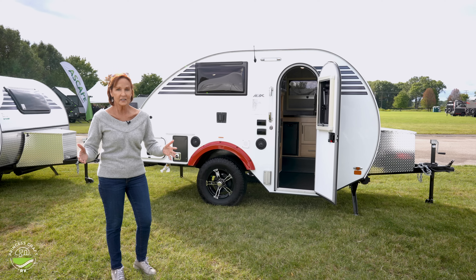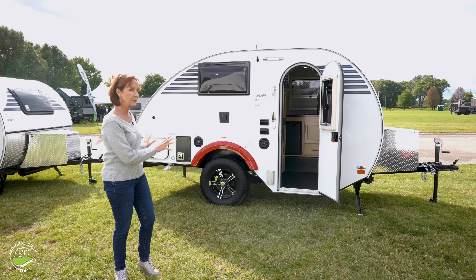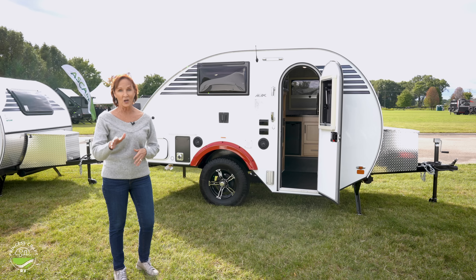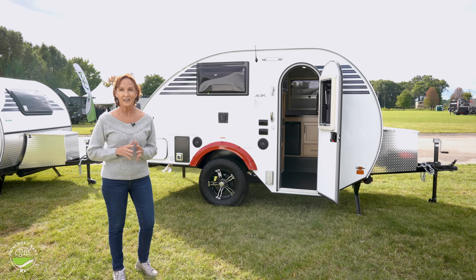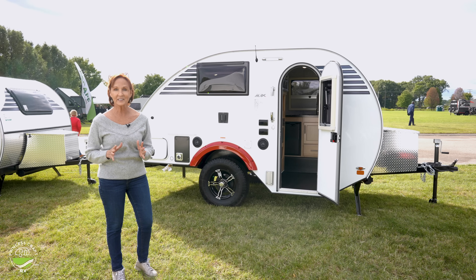It's 16 feet long, it weighs less than 2,000 pounds, plenty of sleeping in here, and some models even have a toilet. Just such a great unit. Let's get started inside.